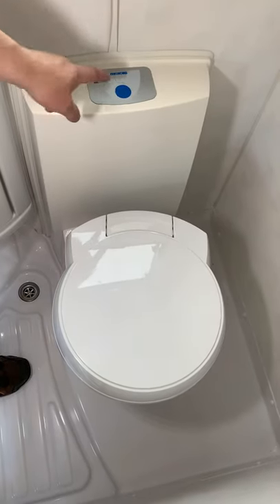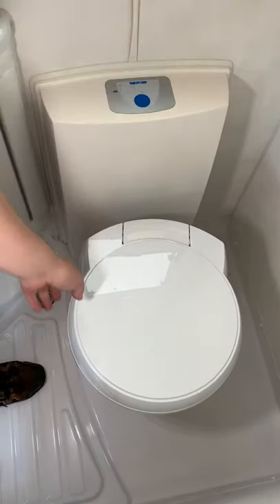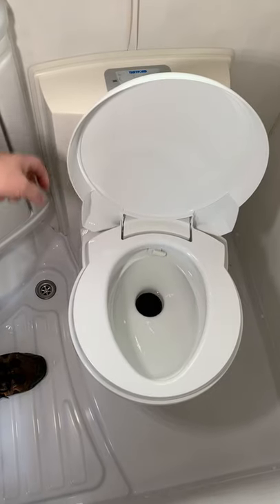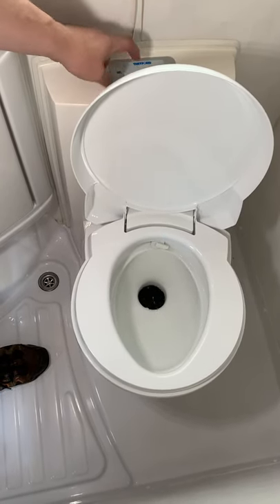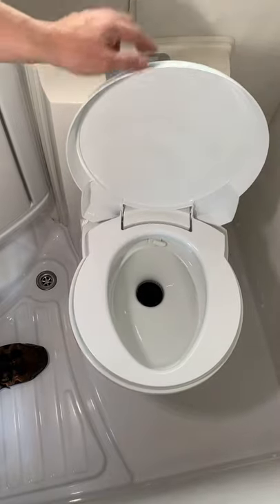Toilet. Flush, blue button. It'll only work with the water pump switched on under the main panel. Basically just a flush system. Swirls.